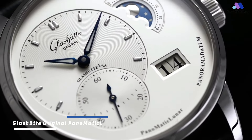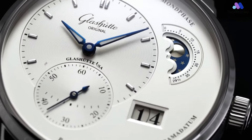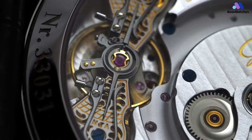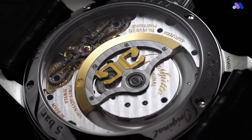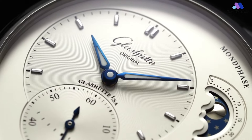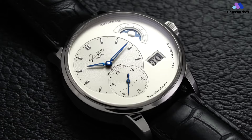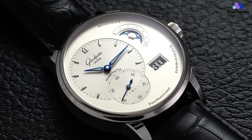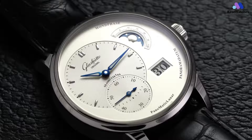This is a pretty snazzy looking watch. It's presented in a 40mm red gold or stainless steel case, and it has all the signature elements of the Panorama line — a big date display, with an off-center dial for the hours and minutes and an overlapping sub-dial for the running seconds. The moon phase, a purely classic implementation, with the moon waxing and waning in a crescent aperture, is at 2 o'clock, with the panorama date display, to use Glashütte's preferred term, just under it.